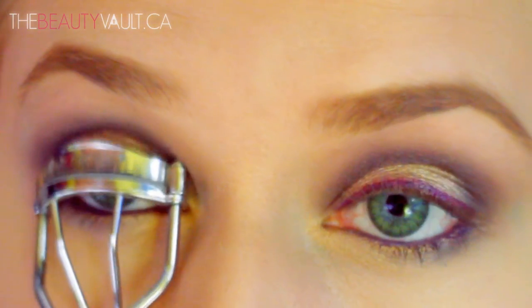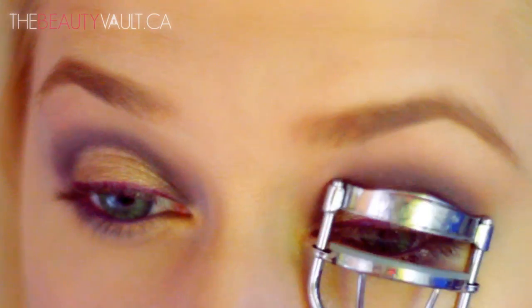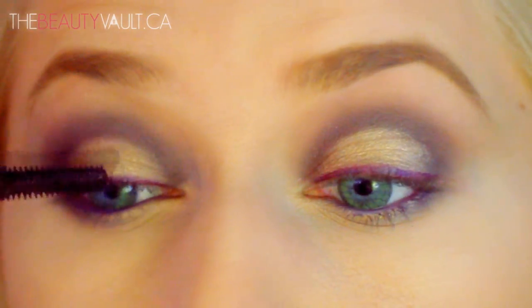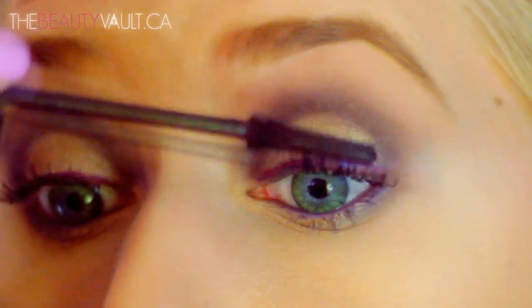Now I'm giving my lashes a little curl and prepping them for falsies with the Rimmel Lash Accelerator Endless Fiber Mascara. I think the false lashes I have on here are Red Cherries in number 46.